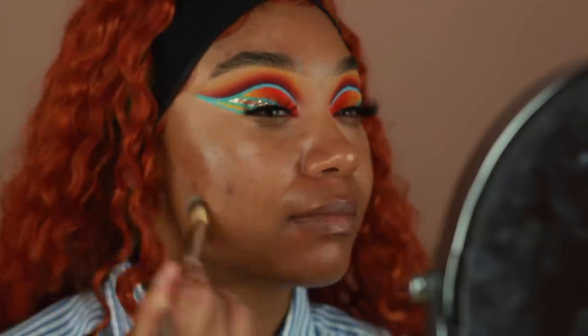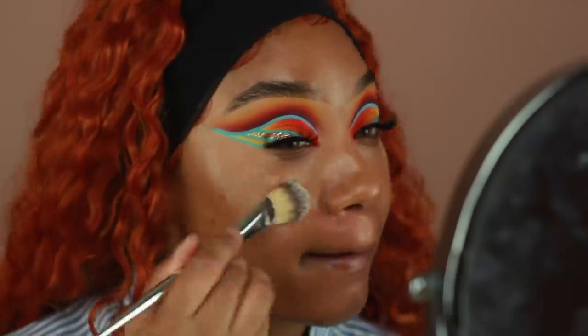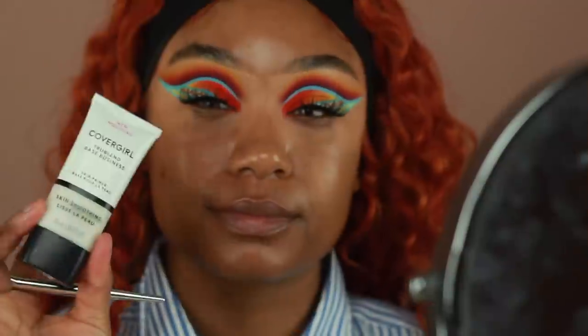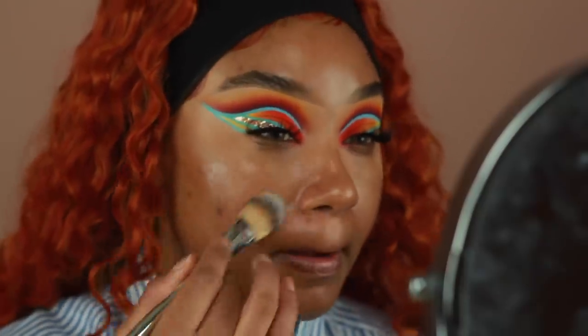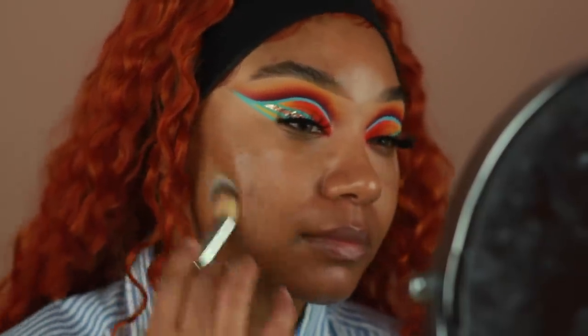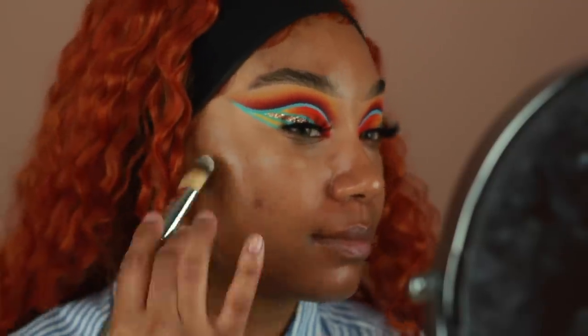Once that's all buffed in, I'm going to go ahead and start using some primer. This is the CoverGirl Skin Smoothing Primer, and I'm going to buff that into the skin as well so we have a nice smooth base to work on.